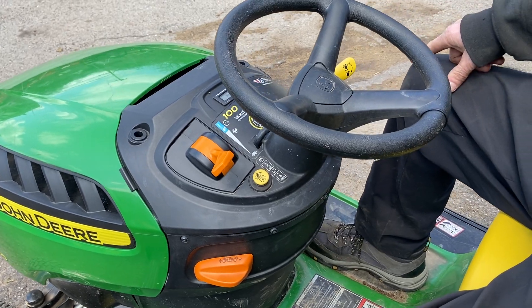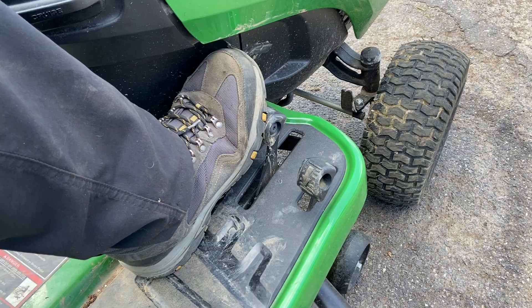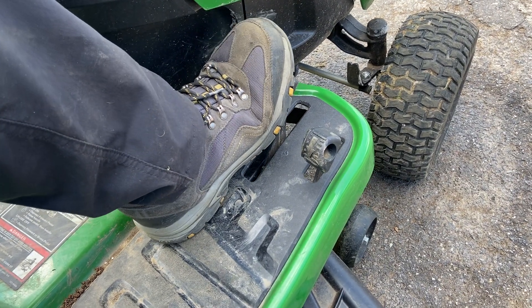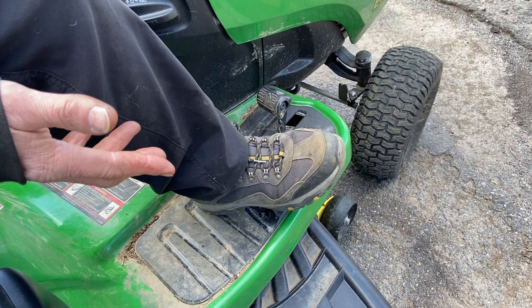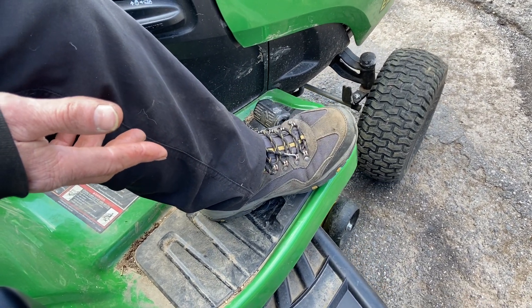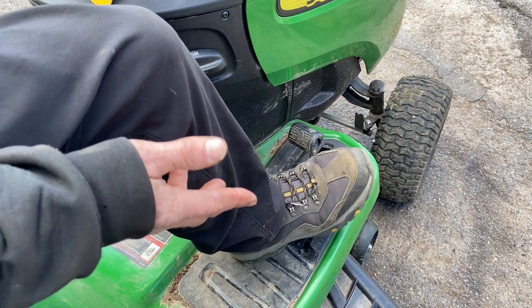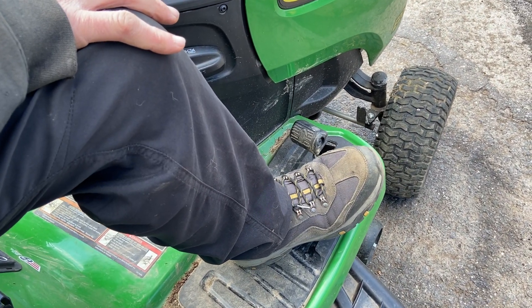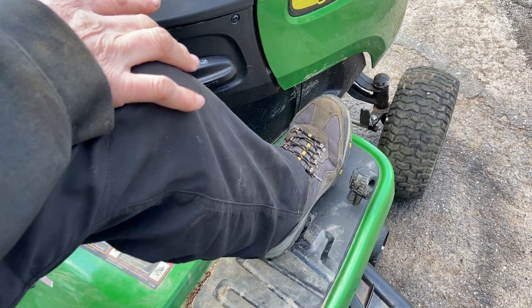You have your forward and reverse pedals over here. When you're ready to go forward, use the pedal to move. If you let go, it comes back to neutral and should stop. Reverse works the same scenario — let go, it comes back to neutral. You don't necessarily have to use the brake at all; you can just use the pedals to stop.